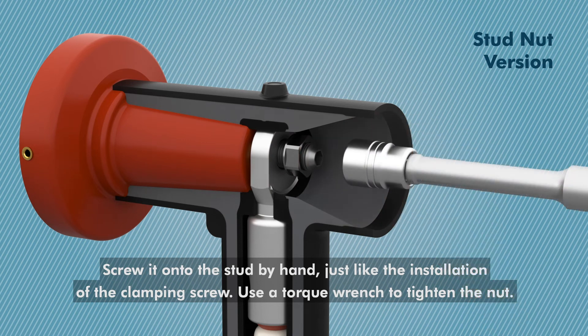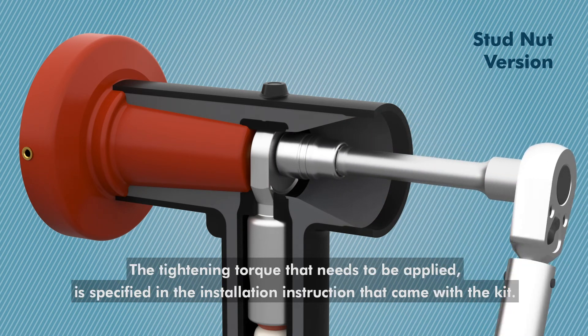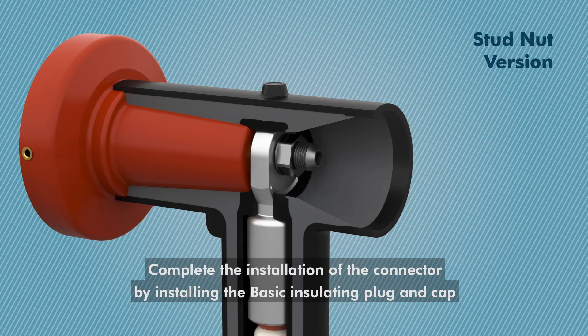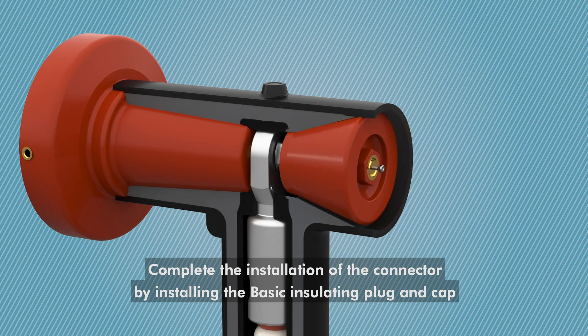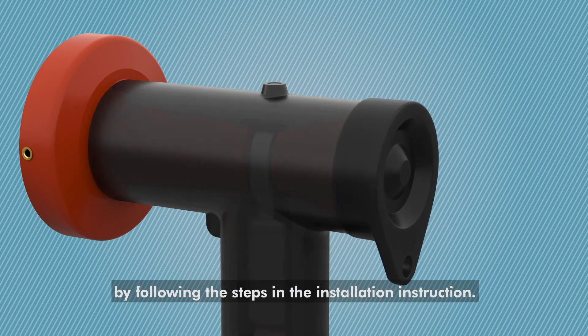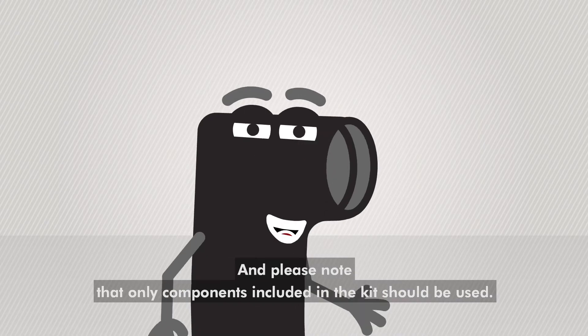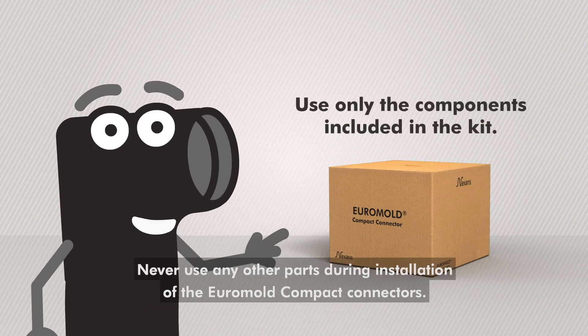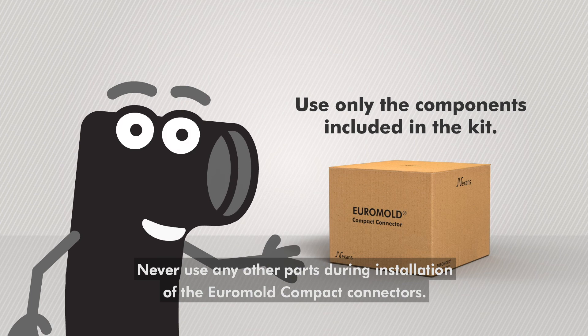Use a torque wrench to tighten the nut. The tightening torque that needs to be applied is specified in the installation instruction that came with the kit. Complete the installation of the connector by installing the basic insulating plug and cap by following the steps in the installation instruction. Please note that only components included in the kit should be used. Never use any other parts during installation of the Euromold Compact Connectors.